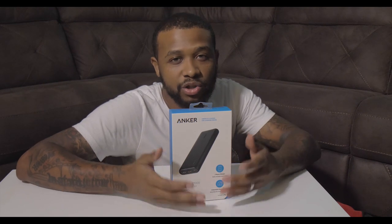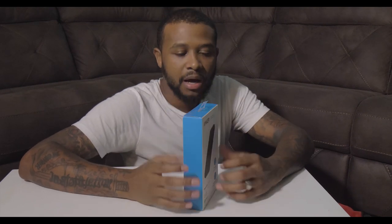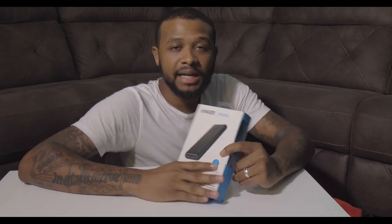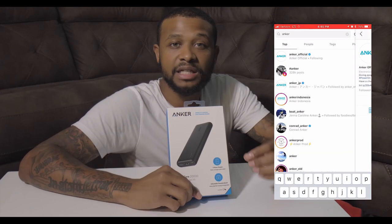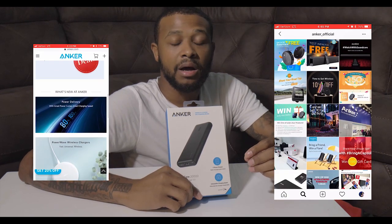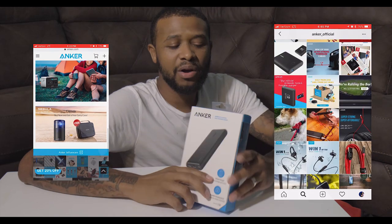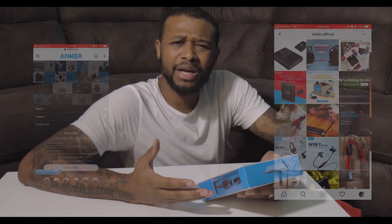I got a portable charger made by Anker. I actually went with a Pocket Juice portable charger first, but I just wasn't feeling it. When I purchase a product I'm totally invested in that product and that company. With Anker they had a good social media presence, good website, good customer support from what I was seeing, and good reviews.